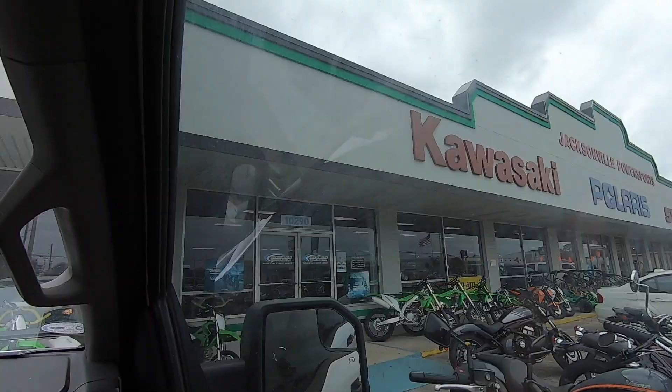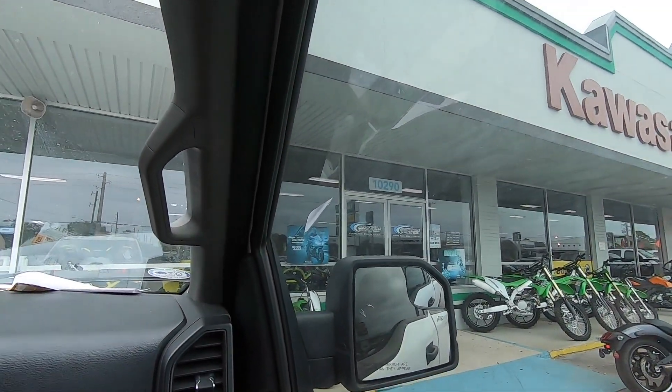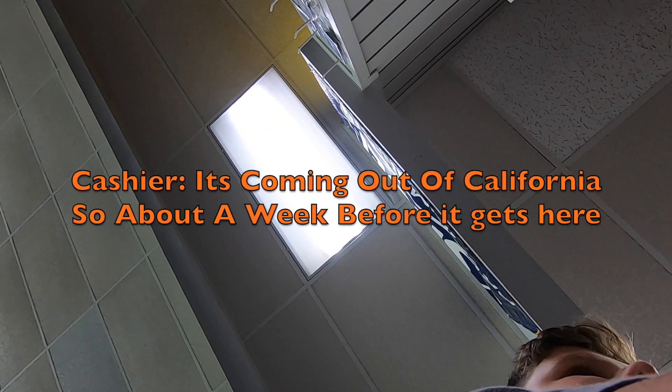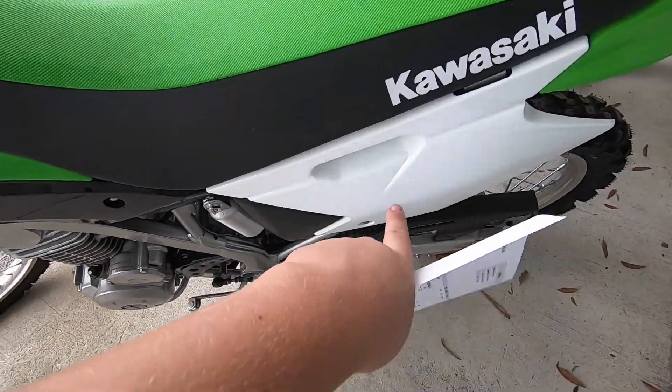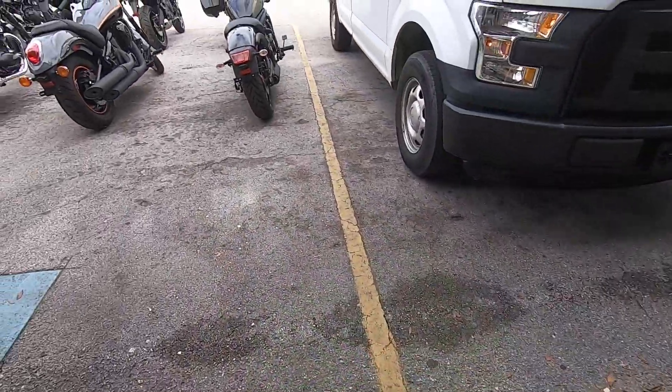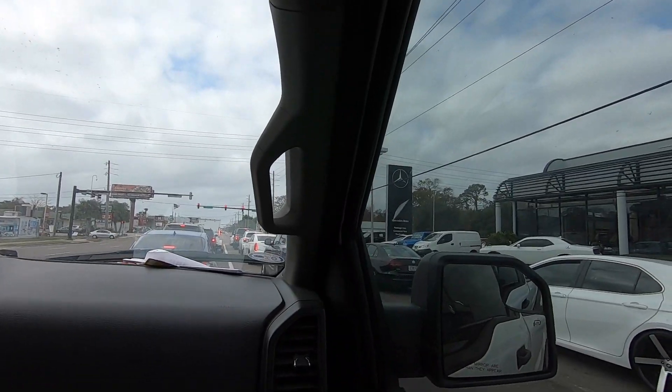We're at the actual power sports store and we're about to try to find our side panel. I see the same exact bike I have — I just ordered this piece and it's gonna come in like a week. My dirt bike hasn't been running that well right now.